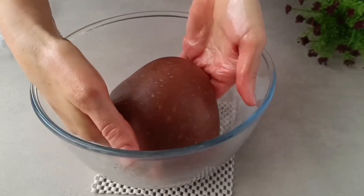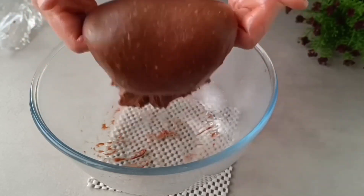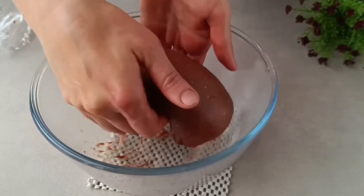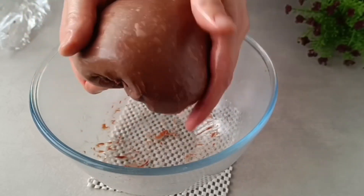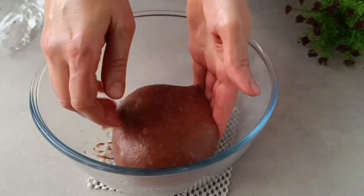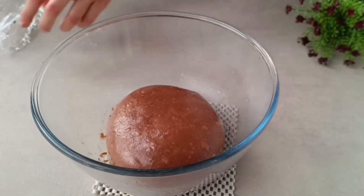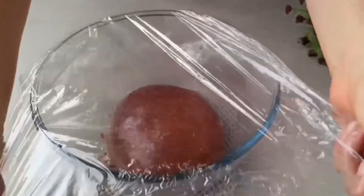In 30 minutes I will initiate the first dough fold. The yeast is working — the dough is doing very well. Do not be afraid of cold water or milk; the liquid should be cold. Just give it a try!